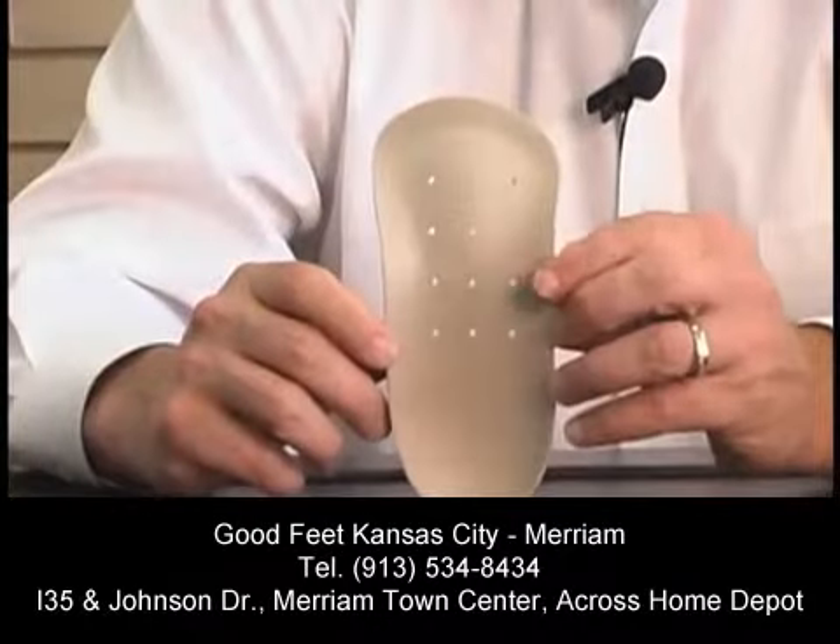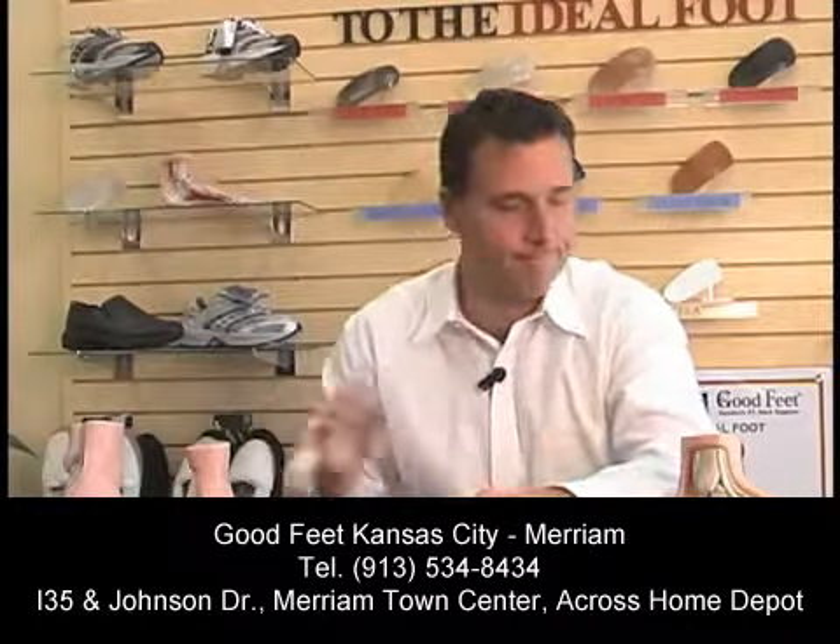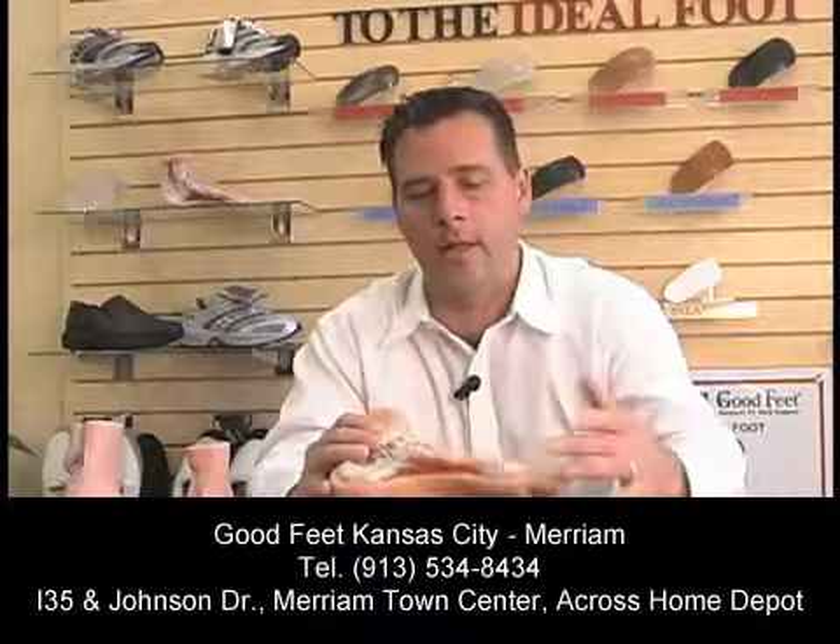I think what makes Goodfeet arch supports so unique is our four-arch system. Most people, when they think of their foot, think of one arch — the one arch on the inside called the inner longitudinal arch. This arch right here, everybody recognizes that.